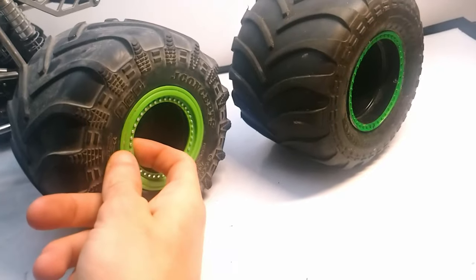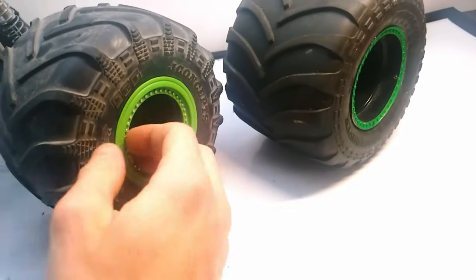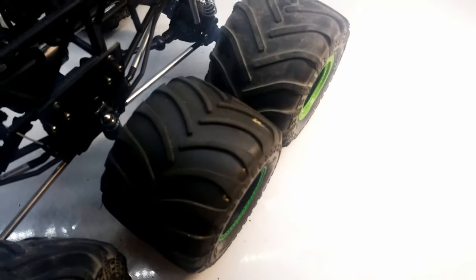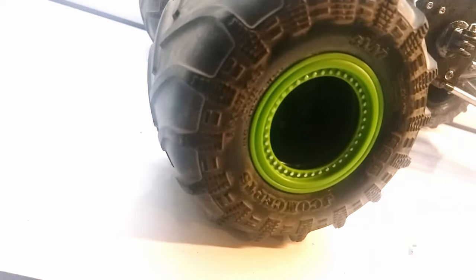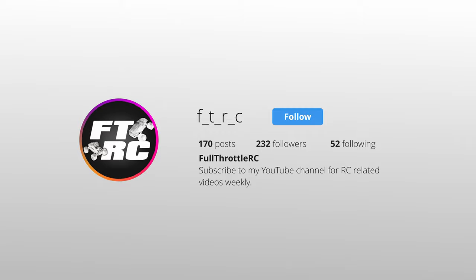They also offer these removable bead lock rings, which look great and make it easy to change the color scheme of the truck. The tires are essentially the same height, but the JConcepts tire is slightly narrower, which I also think is more true to scale than the ProLine tire. So that's it for this video — leave a like if you enjoyed, subscribe if you haven't already, and follow me on Instagram for daily RC content. Peace.